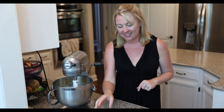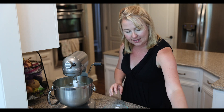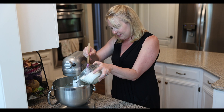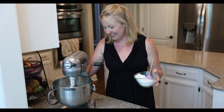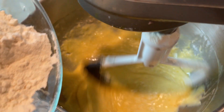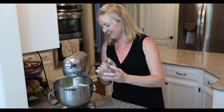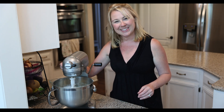We have a nice creamy mixture. Now we are going to incorporate our dry ingredients. I'm putting the baking soda into the bowl with our flour, just getting in a little mix and adding half at a time. And now the second half. Perfect.